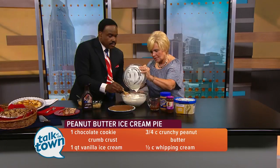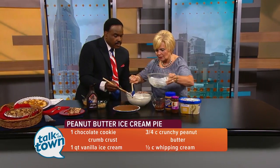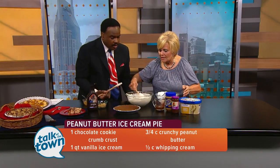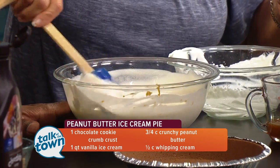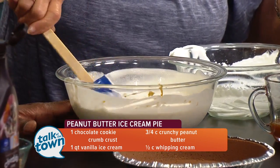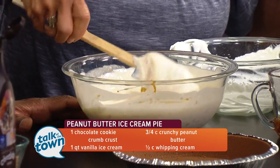We just take the spatula and gradually fold it in. You're just keeping the light, airy consistency of the whipping cream so that it's not quite as thick.